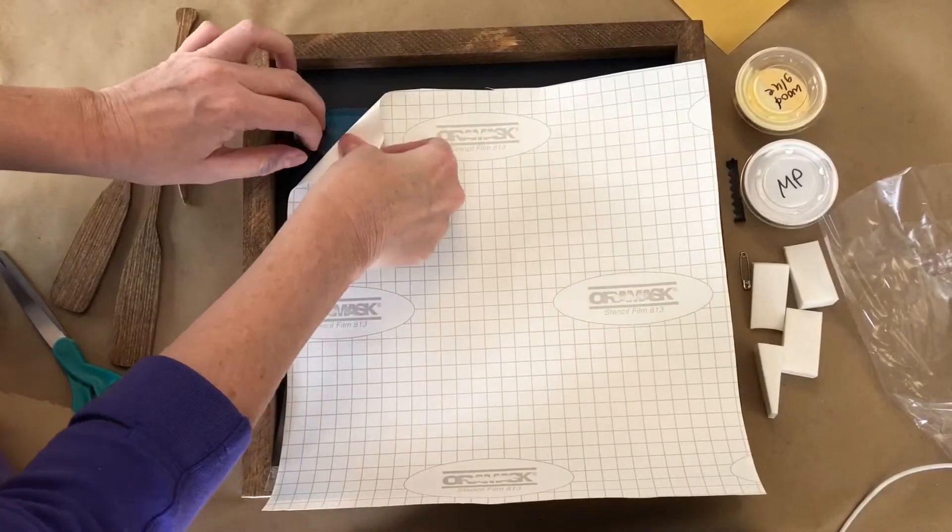I'm going to wait for this to dry completely, then I'm just going to lightly sand my design. I like that a little bit of a worn look — you can get a little bit of transparency through the paint. So I'm going to sand a little bit and then I'll be right back.